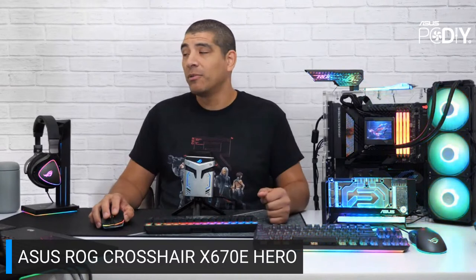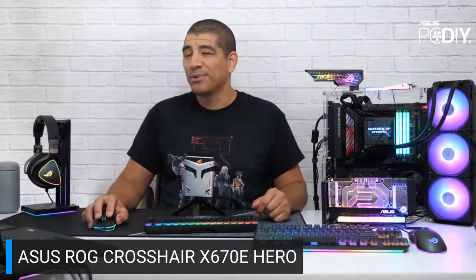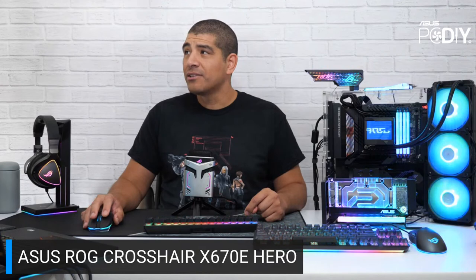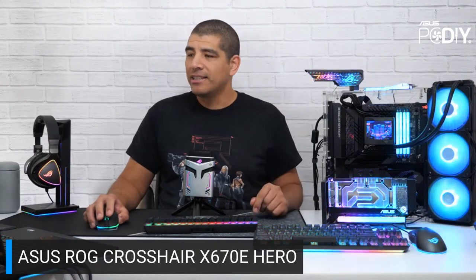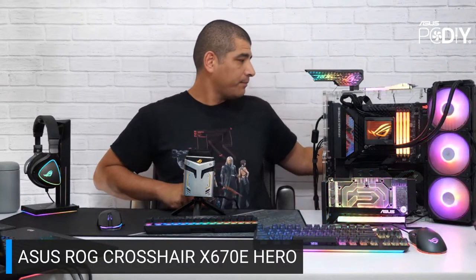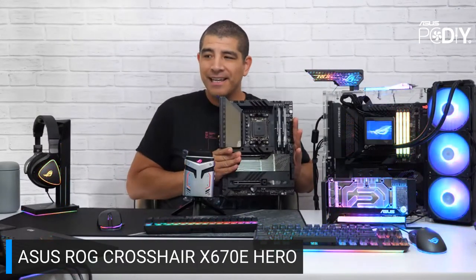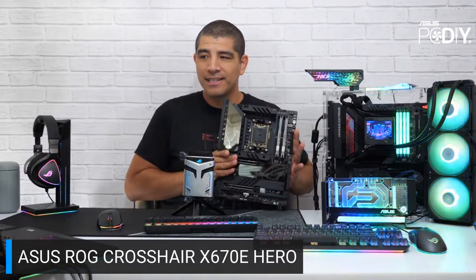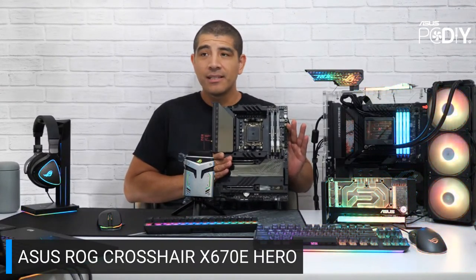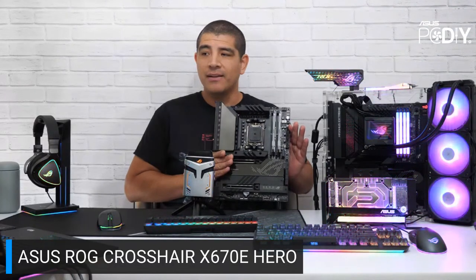ASUS, being the number one motherboard manufacturer in the world, will have you covered with the ROG series of boards and several other series as well. The Crosshair X670E Hero is an absolutely fantastic board. I have to be careful with how I show it because it's so almost chrome-like in terms of the electroplating process — it reflects everything in the room. It's a really refined and premium aesthetic, and you can entirely disable the lighting for a super clean look.